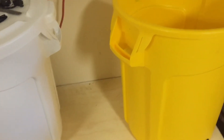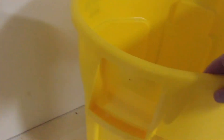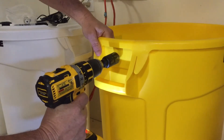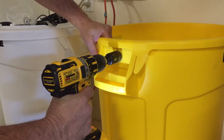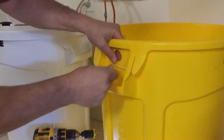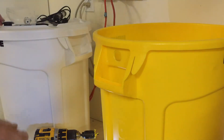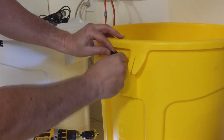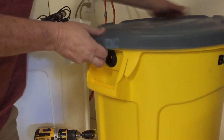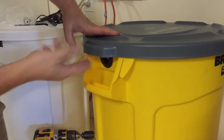I switched the tanks around just to get the RODI on the left — it's a mental thing for me, processing from left to right. I'm going to drill a hole here right above the handle; it looks like there's enough room. I'll put the uniseal up there, make sure there are no burrs, and put it in. The pipe will come out there, and it looks like it'll clear.